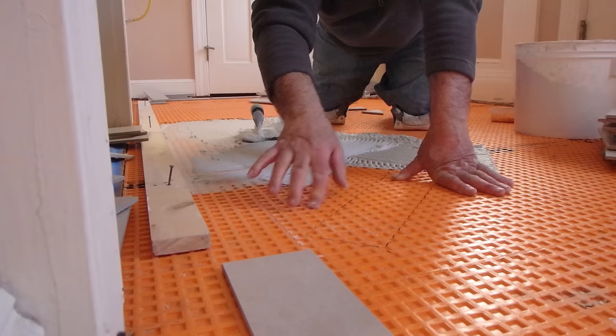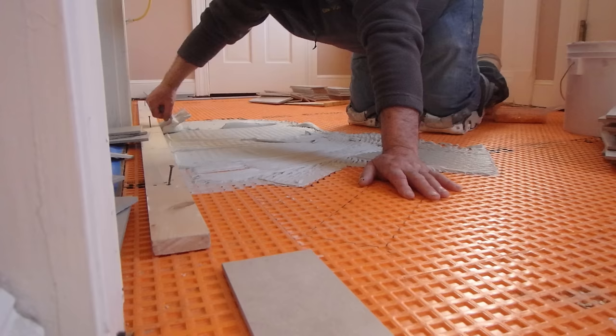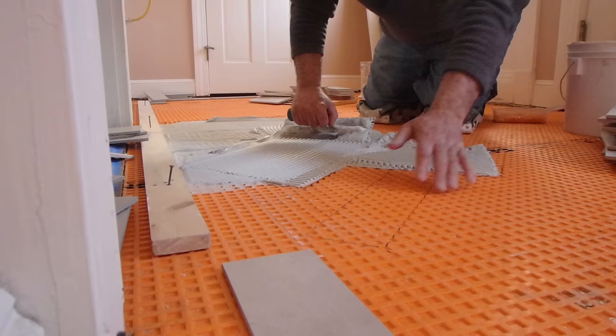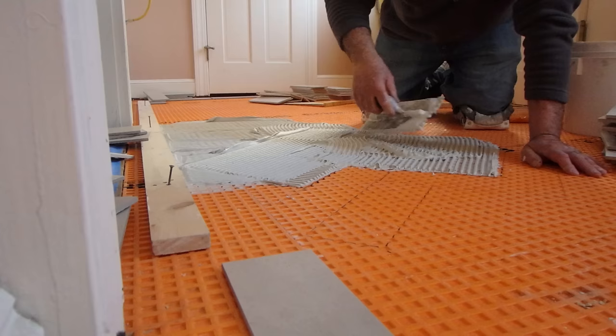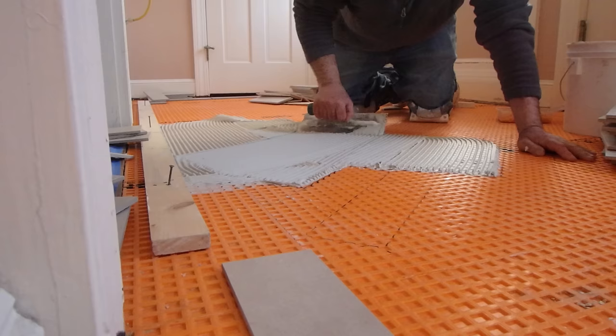I pretty much always use an uncoupling membrane — most of the time it's Ditra, although I've used others. Any time you do that, you always want to make sure you completely fill the depressions — in this case they look like squares; on other membranes they might be some other shape. That's why I always use the flat side of the trowel to fill the pattern in the uncoupling membrane first, then go back and make my trowel lines with the correct size trowel to set the tile. Wherever possible, keep the lines going all the same way so you can collapse those ridges and get good coverage.